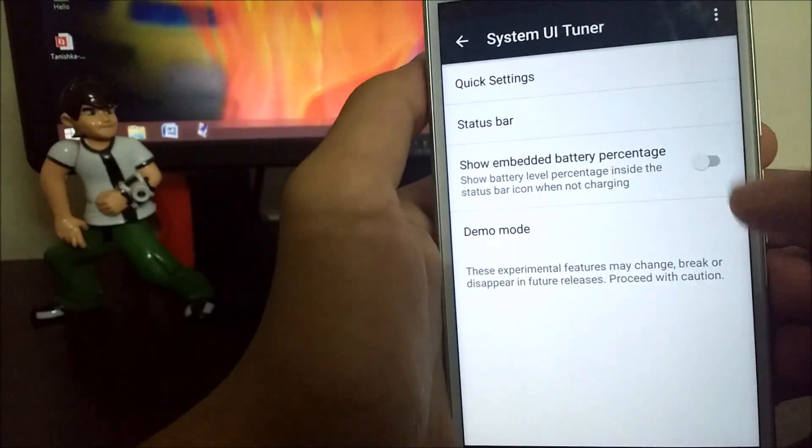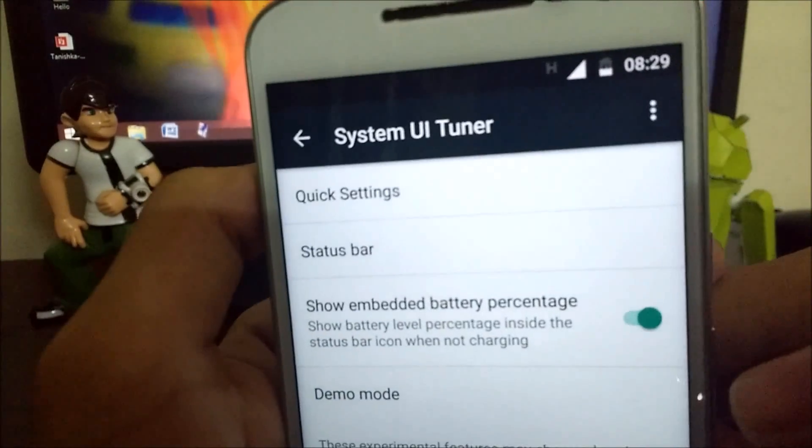The second thing is you can change the status bar and enable or disable — or hide — these icons. You can also enable the battery percentage on your Moto G4 Plus.